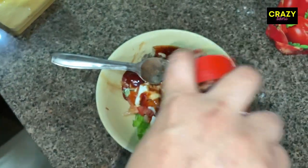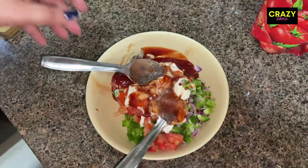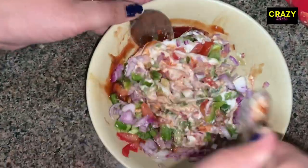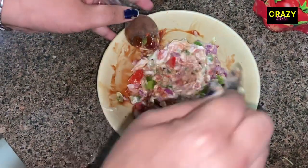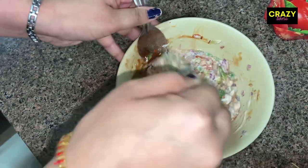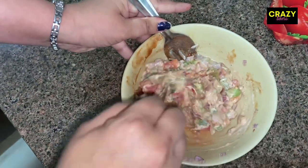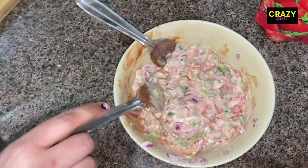I have used chili flakes in it and I will add some chili flakes and mix it well into the bread. If you add tomato ketchup before the sauce, you don't need to use it differently.